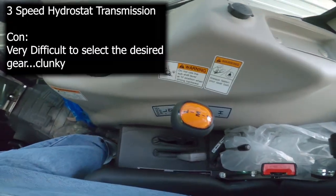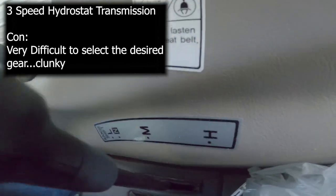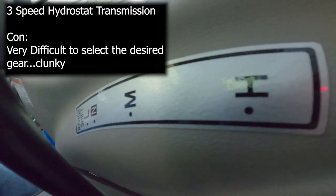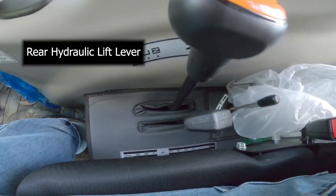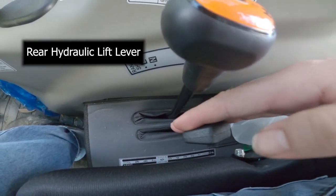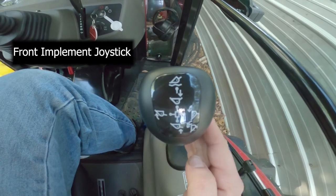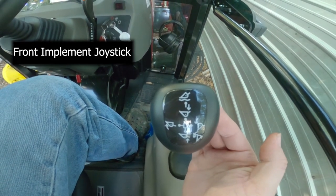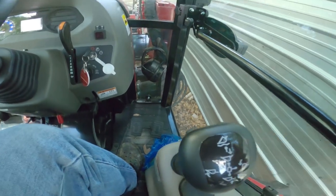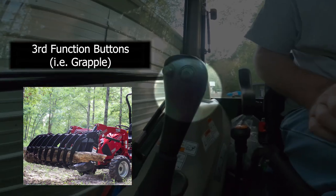As you saw earlier, you have low, medium, and high down here. Here is your hydraulic lift — up and down — and this is your bucket or fork lift joystick. As you can see, it is enabled.